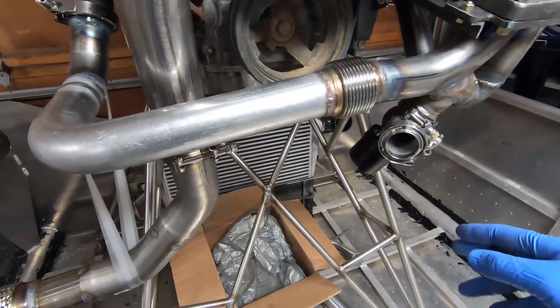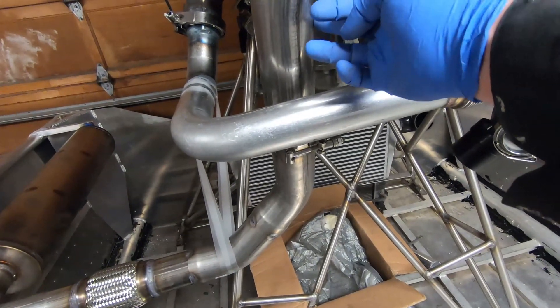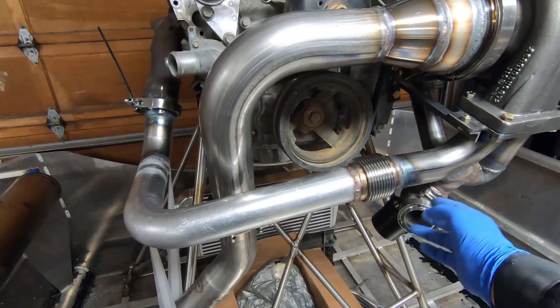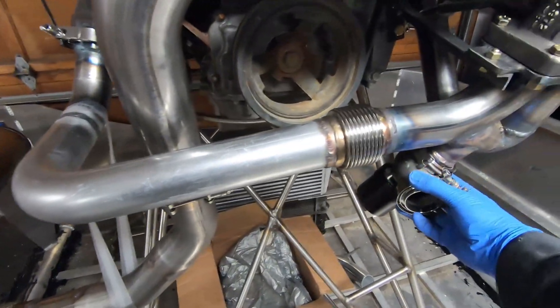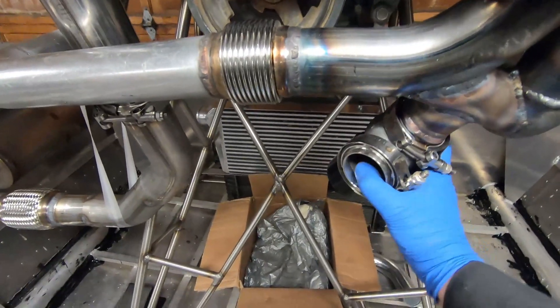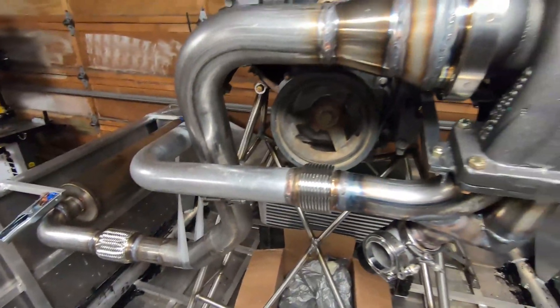The next thing I'm going to do is from the wastegate, I want to bring it into here before the V-band. I have a few bends that I'll see what lines up. It's a bit tight to bring it, but this can rotate any way that it needs to at this point. I'll probably bring it around this way and then bring it into there on the top.